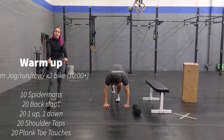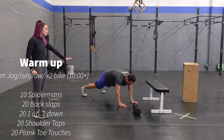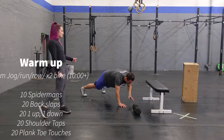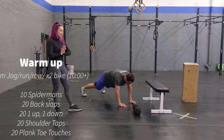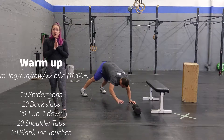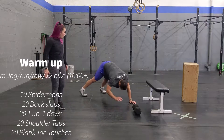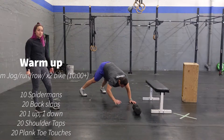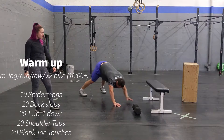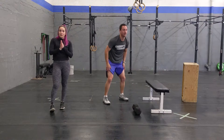Then you're going to go right into 20 shoulder taps. So in a high plank position, keeping your core nice and tight and your butt down. And you're going to finish off with 20 plank toe touches — alternating, reaching and touching your toes for 20 reps. Going out in high plank, touching your toes and back down. That's going to be your warmup.